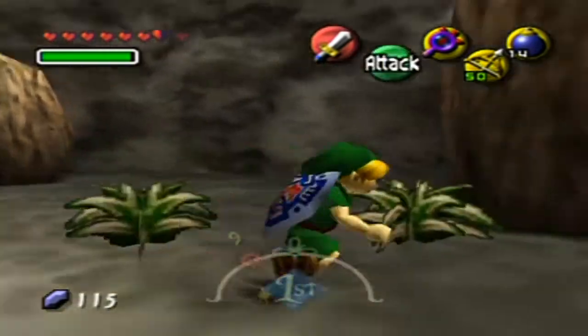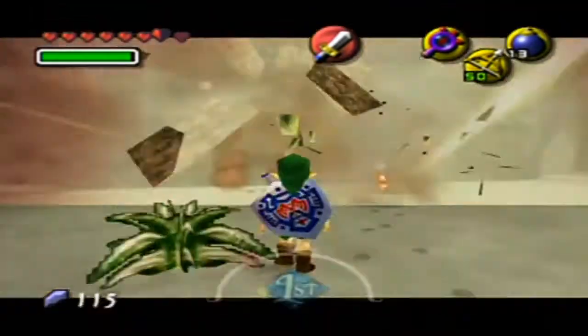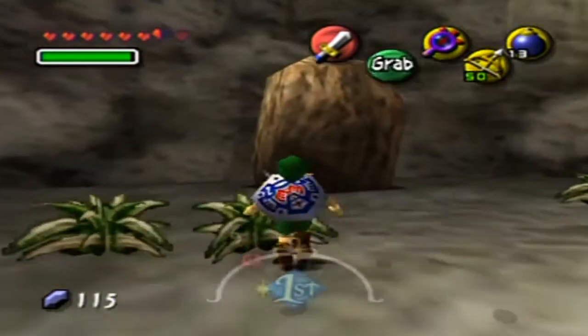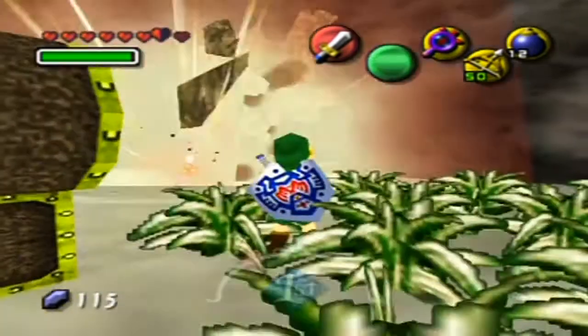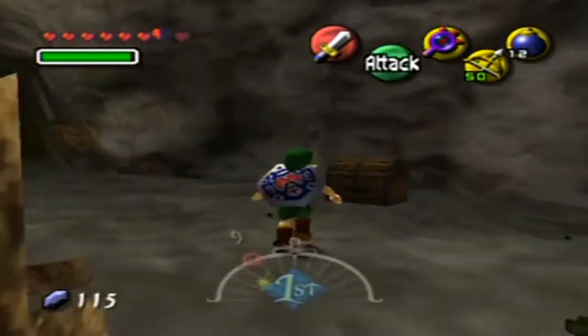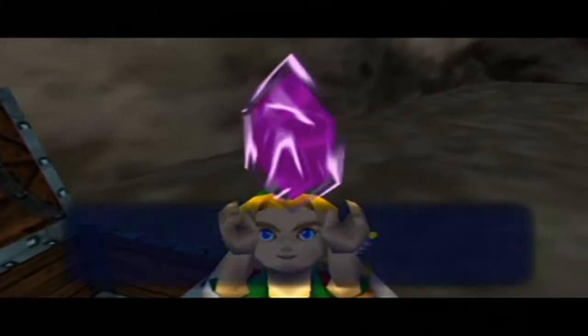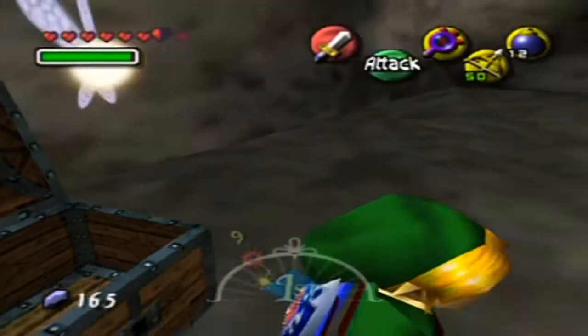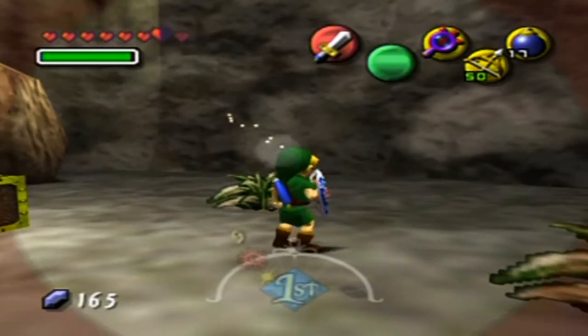Let's drop some bombs by these boulders first and clear them out of the way. You can blow up some of these — I just use my shield next to the boulder to automatically drop them. Here's a chest — let's open that. We get a purple rupee! It's looking like we are increasing our rupee count. But that boulder didn't really show anything, did it?